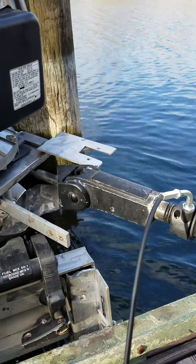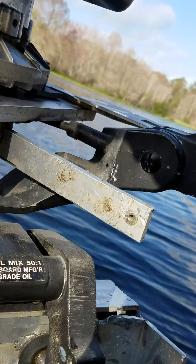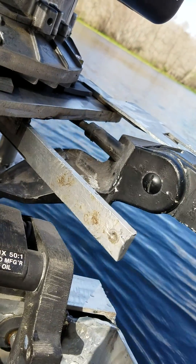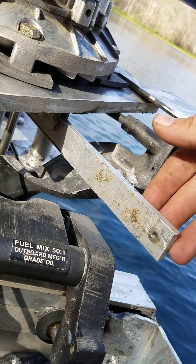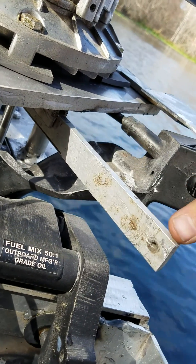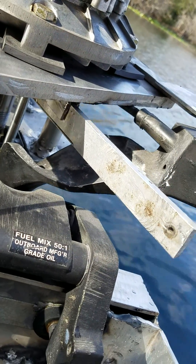The next thing that I did that was a pretty major upgrade was this shift lever here. If you remember before, I was using vice grips, which obviously wasn't safe or efficient. So now I have this where I pull up, and that's reverse, neutral, and forward. And it works remarkably well.